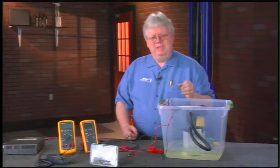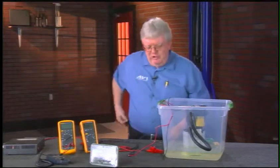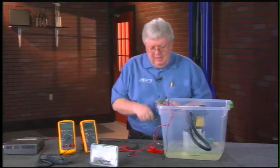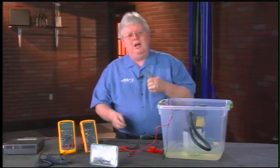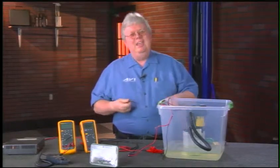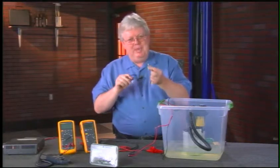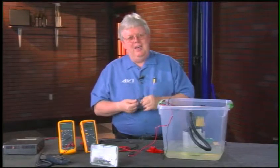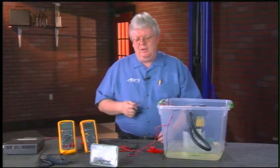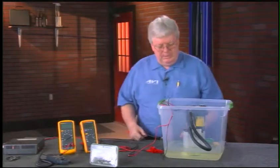My son worked for years at a company that rented high-end video equipment. When he found a bad cable, they didn't set it aside to fix someday — they took a pair of cutters and chopped the end right off. I suggest you do the same with bad jumper leads and test leads. If they're frayed, cut the ends off or throw them away, so you don't accidentally pick them up and introduce a problem on top of the vehicle's problem.